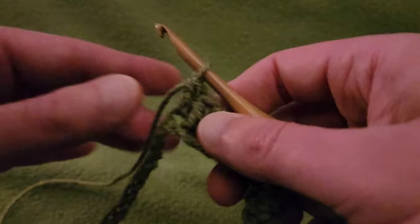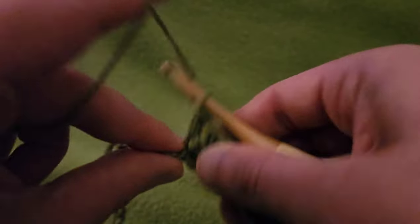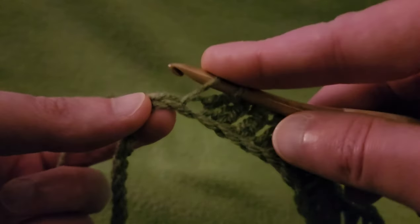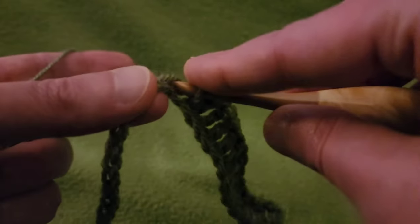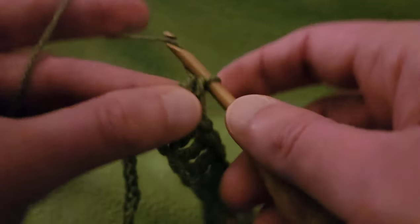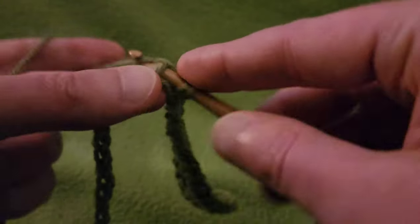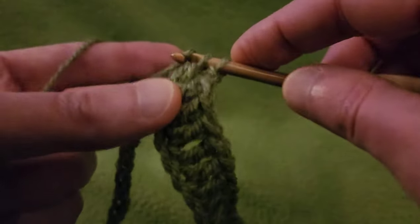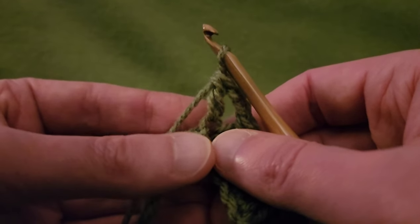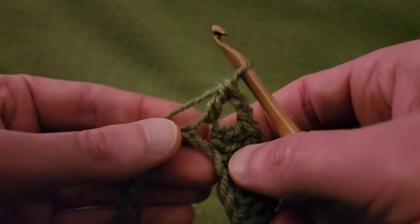Then we do a corner stitch. Into the next stitch: double, chain two, double into the same stitch. So going in — double, chain two, and into the same stitch another double. We're going to use that corner to build up and out subsequently. That is our corner stitch. Then we need another 12 stitches for the side shoulder area.